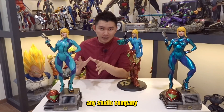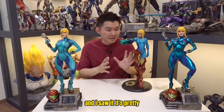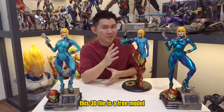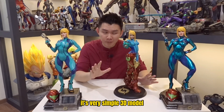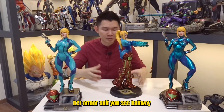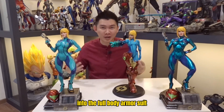It's unique because it's a 3D print and not mass produced by any studio company. A customer passed me this 3D file and I saw it's pretty unique. The best part is this 3D file is a free model from MyMiniFactory — I'll include the link in the captions below. It's a simple 3D model with the effect of Samus suiting up her armor halfway, with a cannon — like transforming halfway into the full body armor suit.